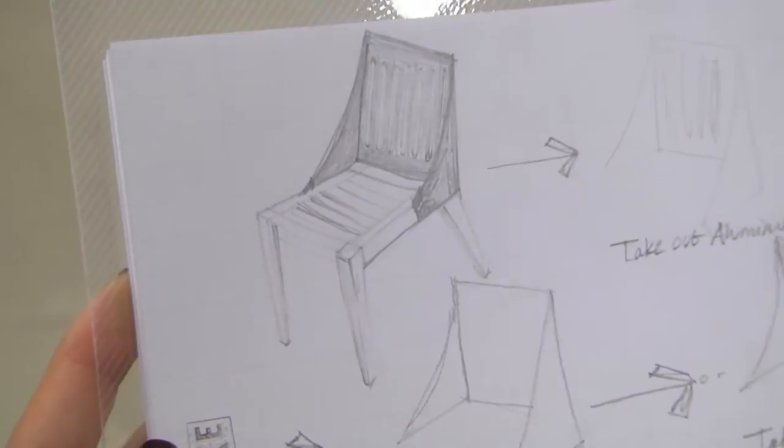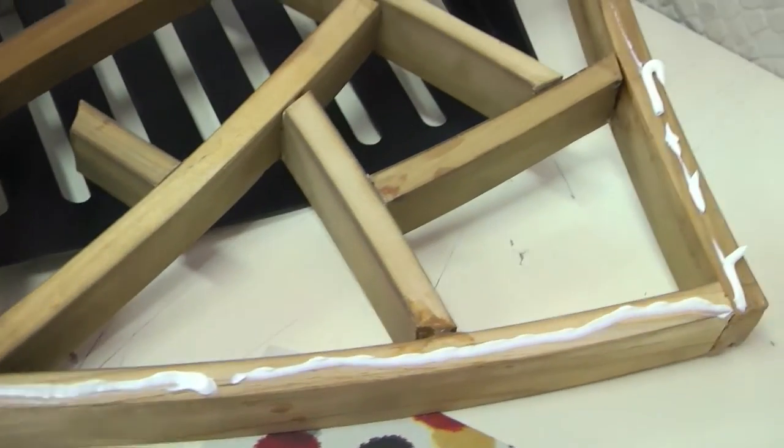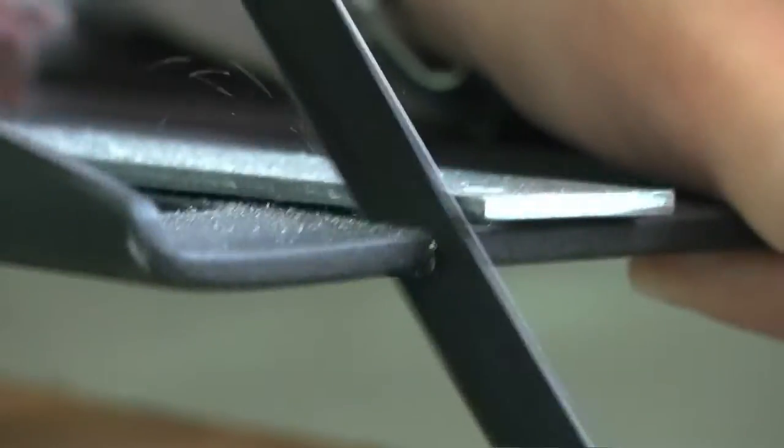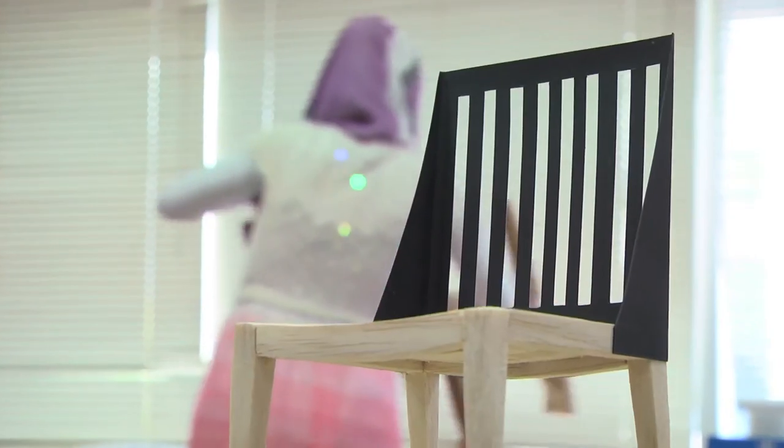I learned mostly how to make it with the furniture by myself, which is something I've never done before. So it was a really great experience to use a saw and drilling and screwing. It felt really professional.